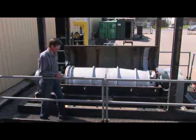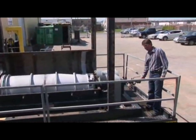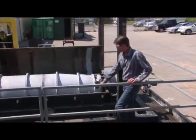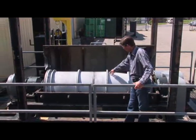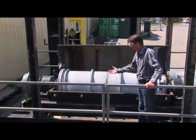Here we have an assembled centrifuge — basically how it operates. The feed hose from the feed pump gets hooked in here. This feed tube runs down the center of the machine to about this point here. The fluid comes out the end of the feed tube, travels through the ports and the conveyor, and comes to the inside of the bowl.